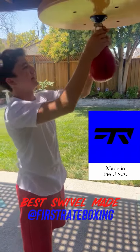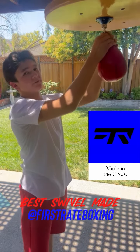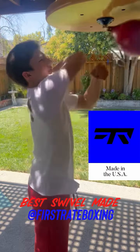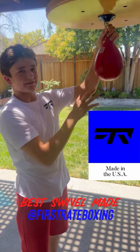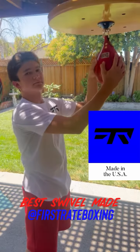This thing is amazing. It's made 100% in the United States. Check them out at First Rate Boxing on Instagram. I'm looking forward to getting one of their track points. I just love everything about the swivel. It comes in different colors, it's custom made — it's an amazing brand. I love it.